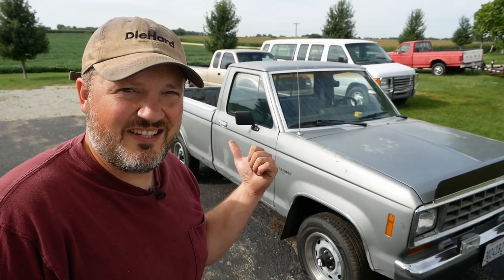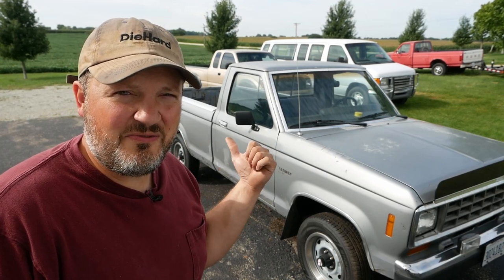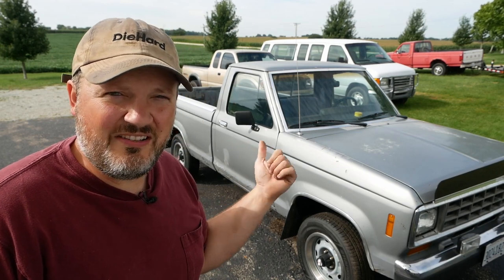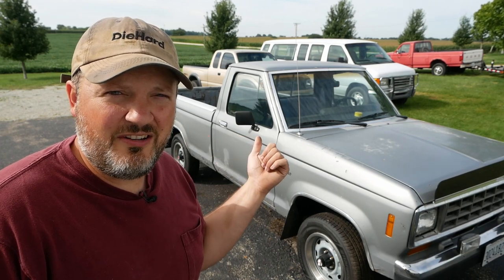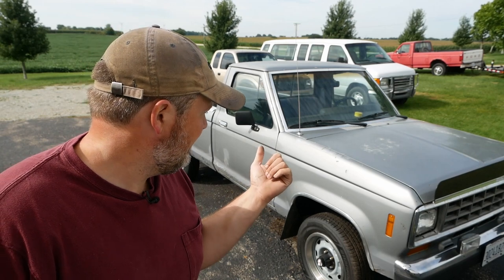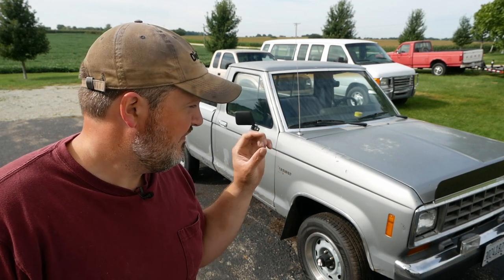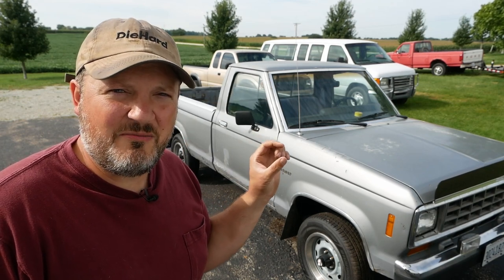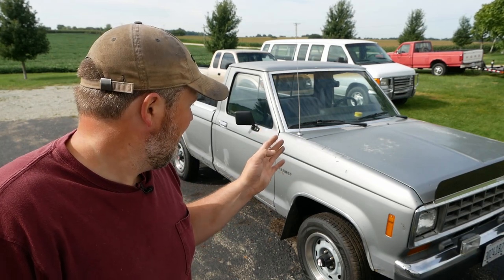The rusty ranger returns. This is a 1986 Ford Ranger with the 2.9 liter V6, four-wheel drive, manual transmission. I bought this truck not running for three hundred dollars about a year ago. We found the coolant temperature sensor was faulty — the new one had pins not installed correctly and wasn't making a good connection. We also rebuilt the Mitsubishi manual transmission.